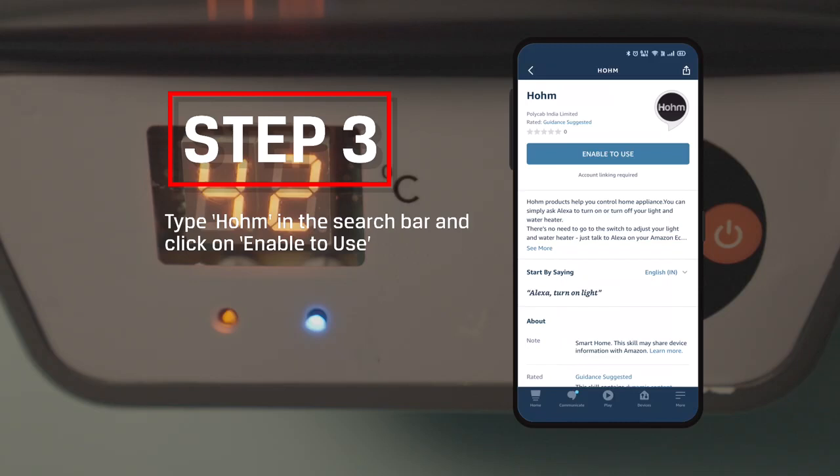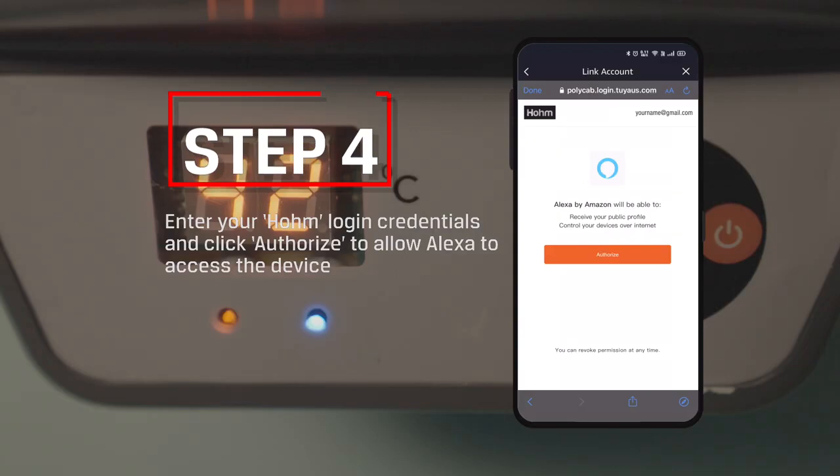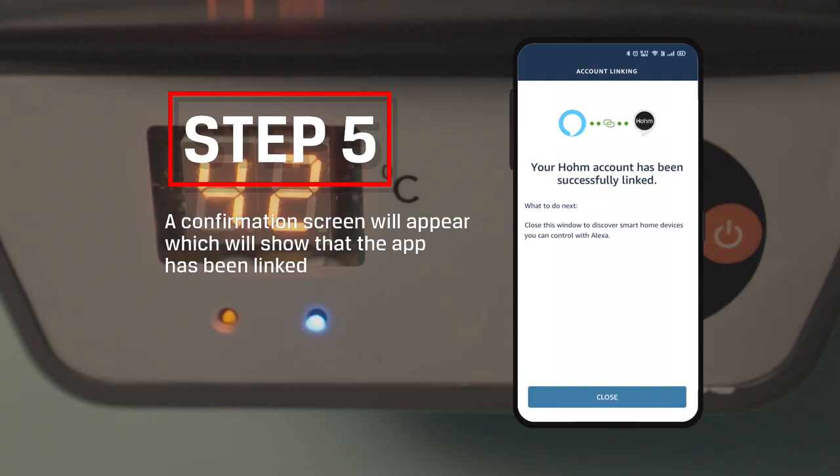Step 3: Type Home in the search bar and click on Enable to Use. Step 4: Enter your Home login credentials and click Authorize to allow Alexa to access the device. Step 5: A confirmation screen will appear showing that the app has been linked.